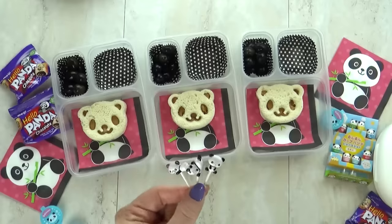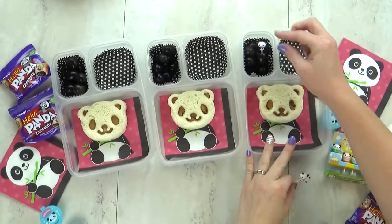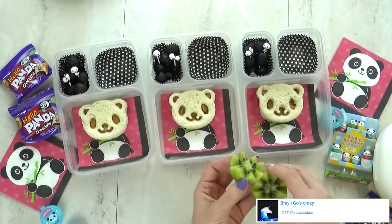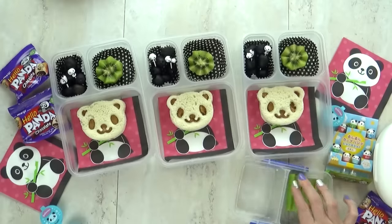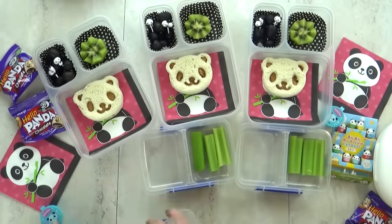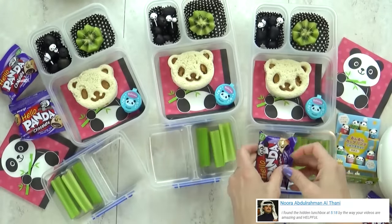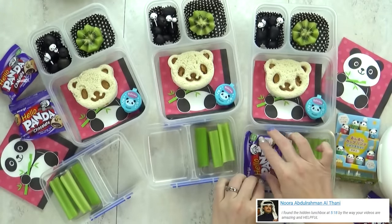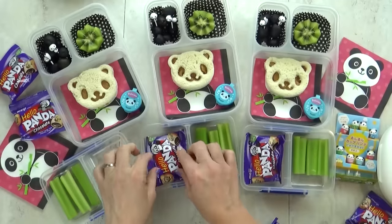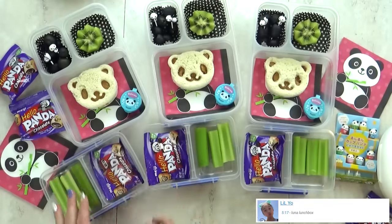To make it extra cute I have some panda picks for the kids to use. For our fruit today I'm gonna add some kiwi — I just love that vibrant green color. For our vegetable today I'm gonna throw in some celery, because it makes me think of bamboo that a panda might want to eat. And then for our special treat today, some panda cookies. I found these teeny tiny little bags at Target — there's probably only about four cookies in each bag, but they're perfect for today's lunch. Just a little sweet treat.